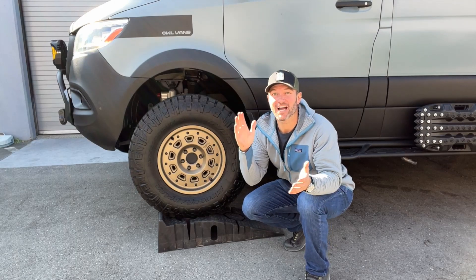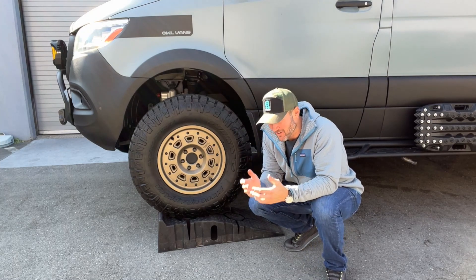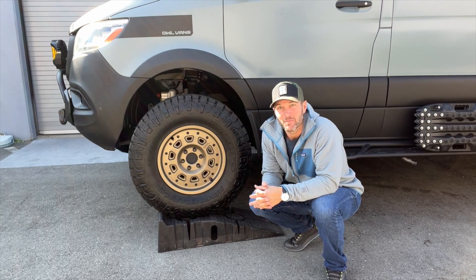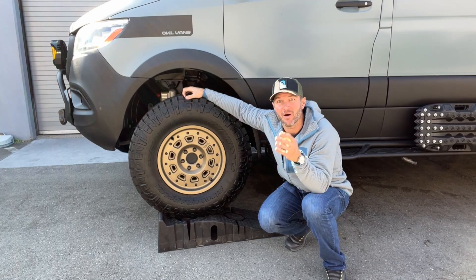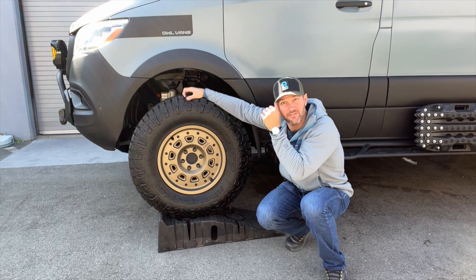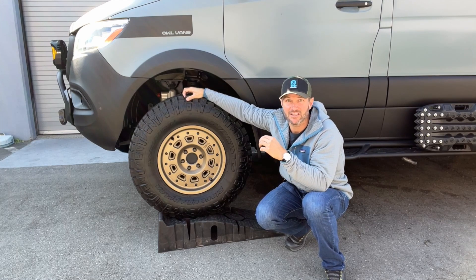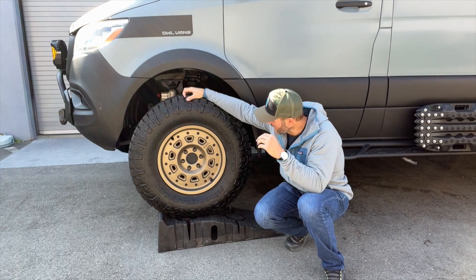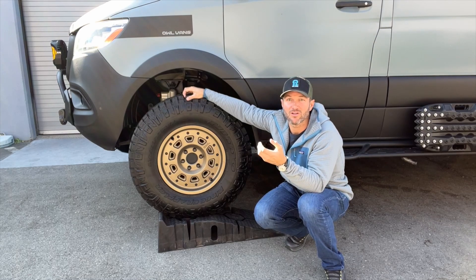This is huge — I am so excited. We thought we had this licked about a year ago and it took a ton more work and effort, not only from us but our friends at Rentek. This is the oversized tire module. What it does is allow you to run tires larger than a 275 on your Sprinter and still have adaptive cruise, emergency brake assist, all that stuff. Currently, if you have those systems and you try to put on tires larger than a 275, you're going to throw errors for all of those features.